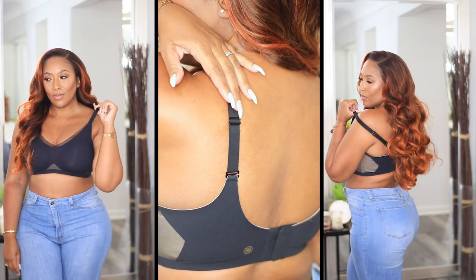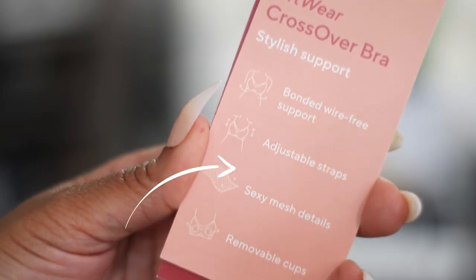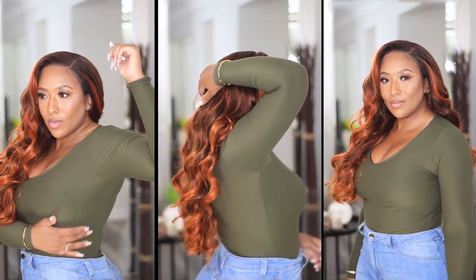It also comes with adjustable straps that you can also cross in the back as well, removable cups, and the material is a soft quality material that has a smooth silhouette — so it's practically unnoticeable under your clothes.